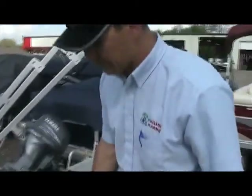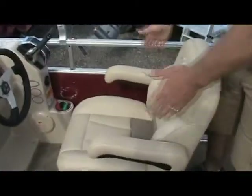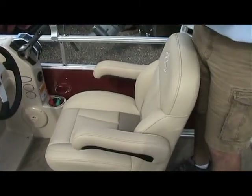On the captain's chair, this moves back and forth, swivel side to side. All those levers are on the bottom down here.